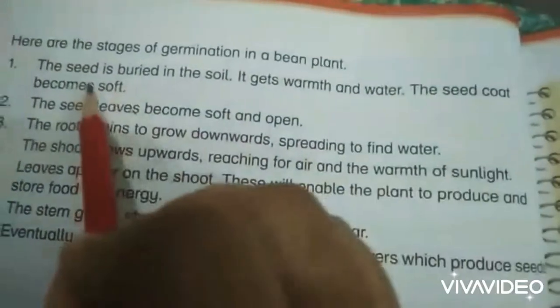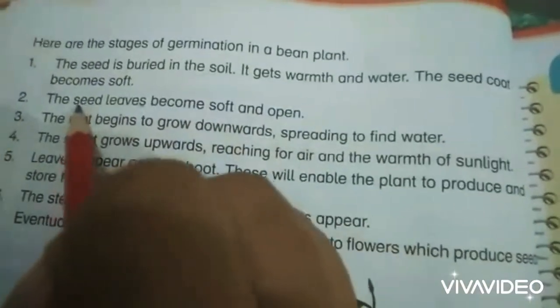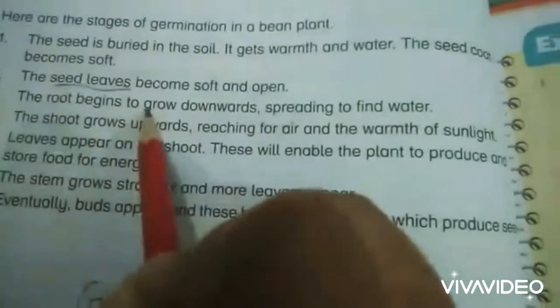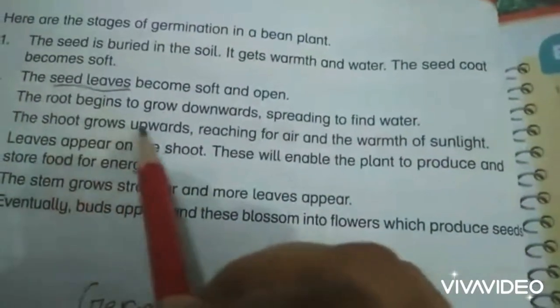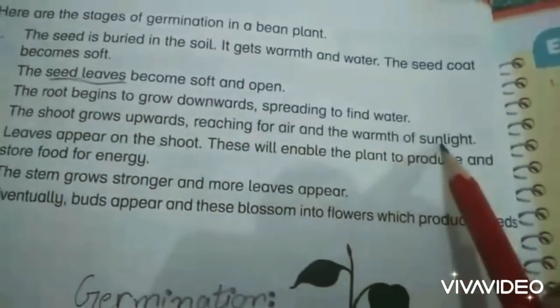The seed coat becomes soft. The seed leaves, which means the cotyledon, become soft and open. The root begins to grow downwards and absorb water, while the seed grows upward reaching for air and the warmth of sunlight.